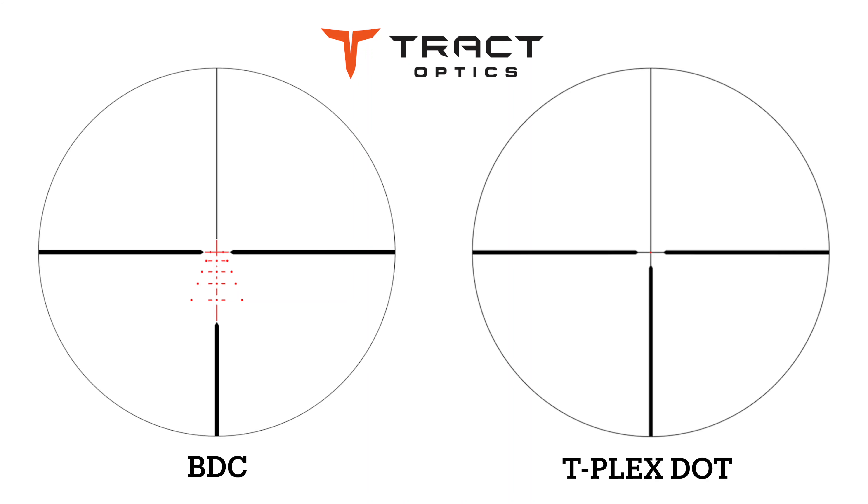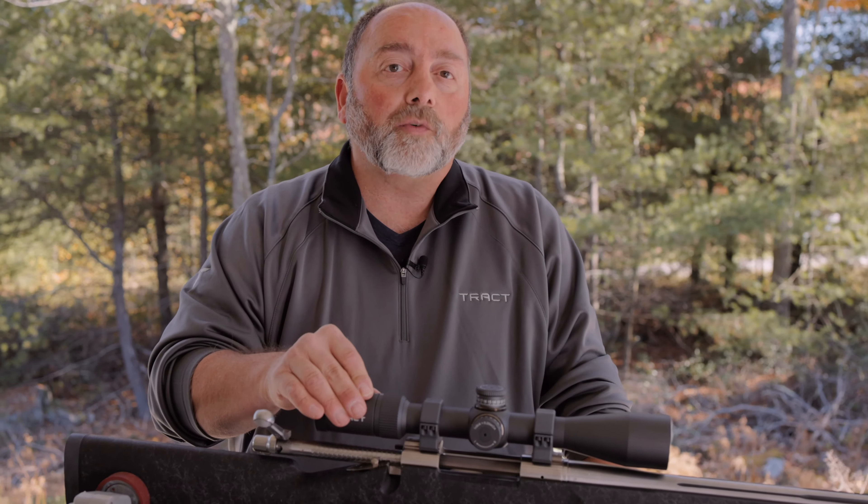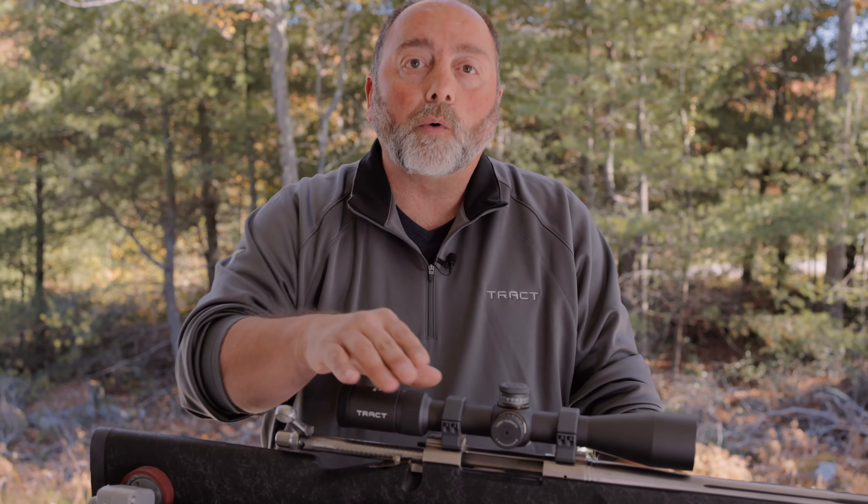BDC and T-Plex models are available. The BDC is fully illuminated. The T-Plex has a center dot that's illuminated. You're going to get 100 MOA of adjustment in the elevation of both models.